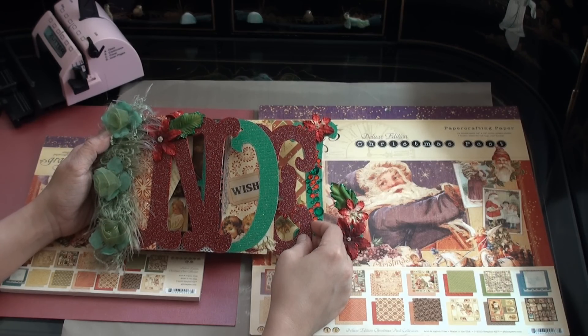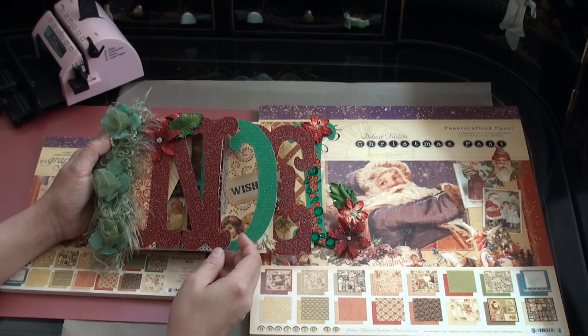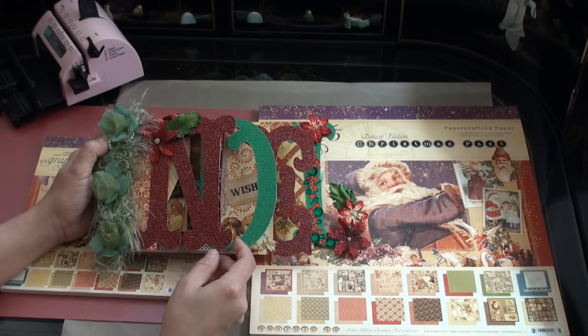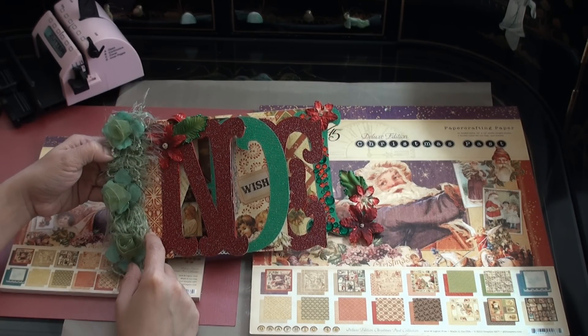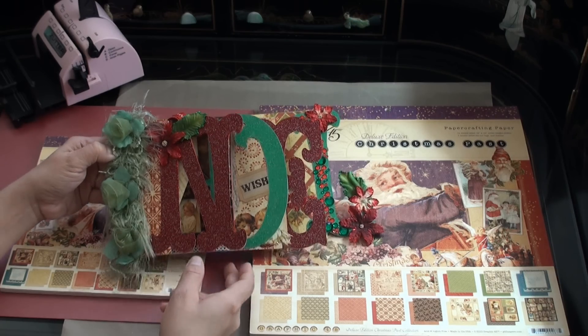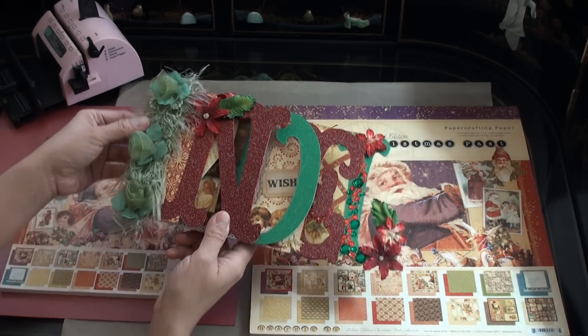The paper that I used is from Graphic 45's Christmas Past. It's a beautiful vintage themed paper and I found it very appropriate to use for this particular project. I used some floral trim that I got from a local fabric store to cover the edges of my binding, and I used my Bind It All to bind the whole album.